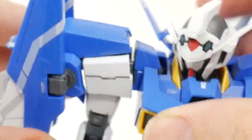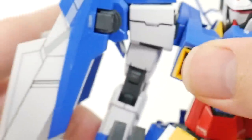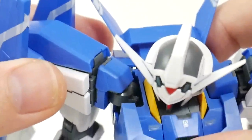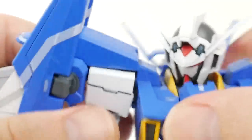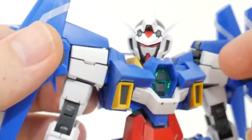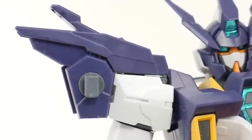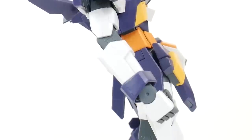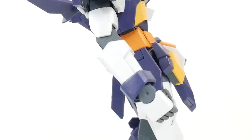With the original Master Grade AGE-2, the shoulder peg had a lot of problems — it was just on a polycap, so it would droop in dynamic poses and couldn't hold the weight of the Hyper Dodge Rifle. Sometimes it just didn't have a stable connection. This is a massive improvement. The shoulder armor is completely new — both the purple parts and the white. The rest of the arm remains the same as the Master Grade AGE-2, though the wrist armor purple piece is slightly different as a new part.